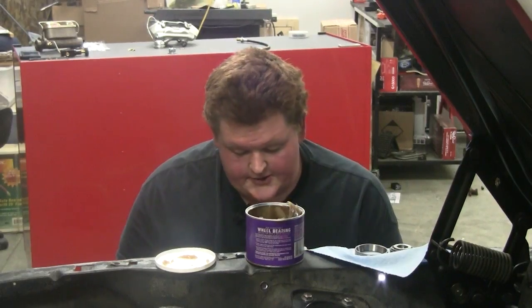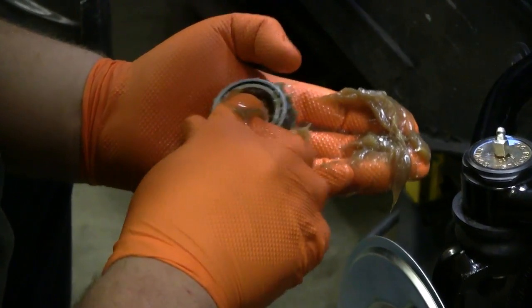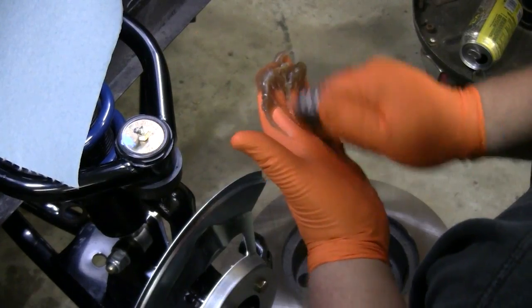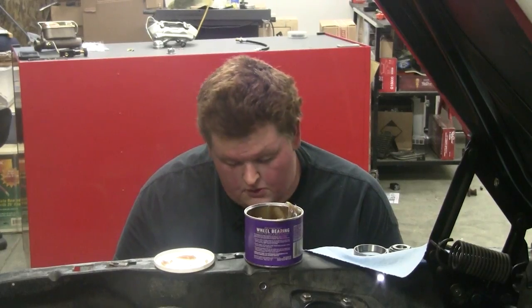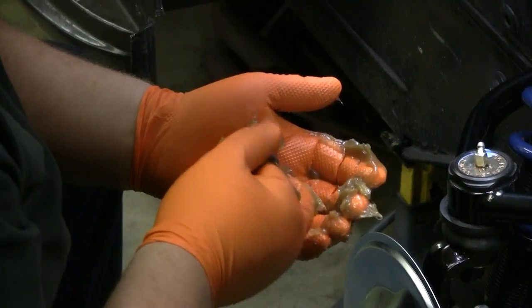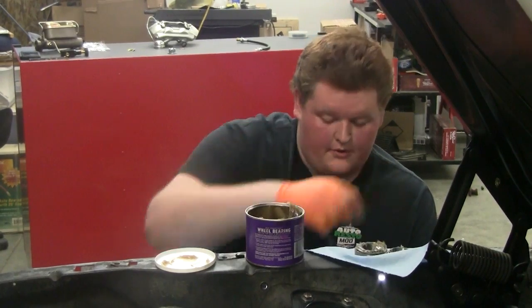Now when I pack bearings, I normally just run it through the grease, catching the outer cone until I see grease coming up in between the rollers. Then move a little bit further on until you go all the way around and you have grease all over your hands. Spread some in — make sure it's packed real good. I'm going to go ahead and do both of them.